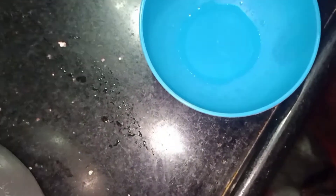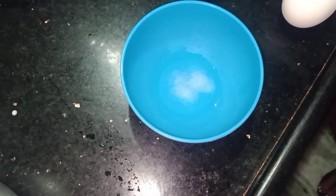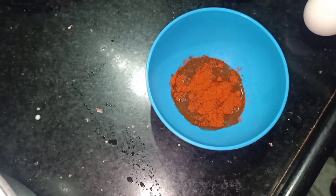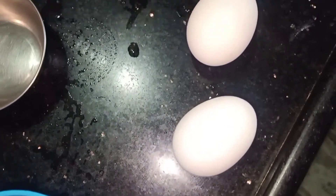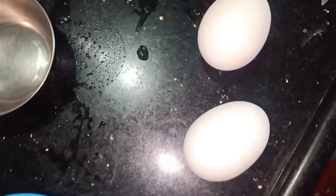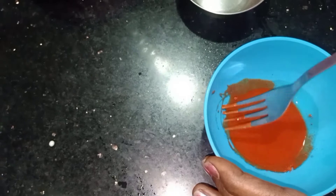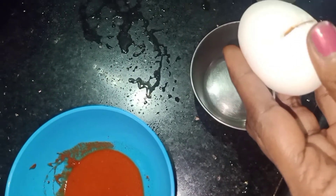Take a small bowl, add a few drops of water, a pinch of salt, and a half teaspoon of chili powder. We're using two eggs. Mix the water, chili powder, and salt together, then add the two eggs one after the other to the chili powder mixture.